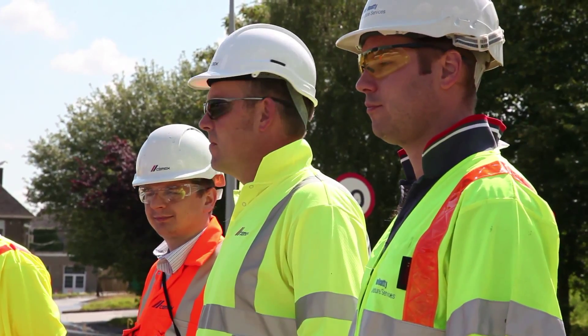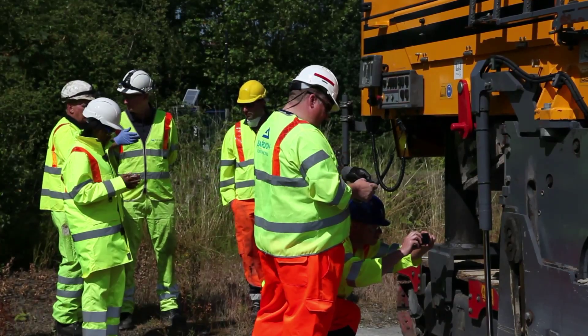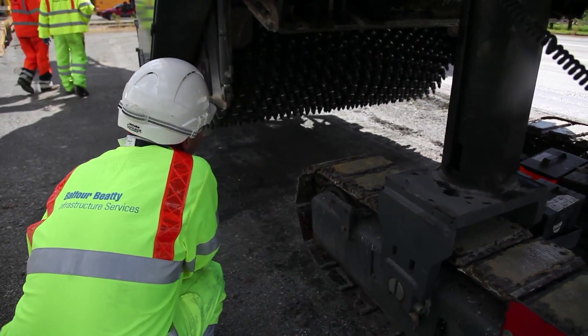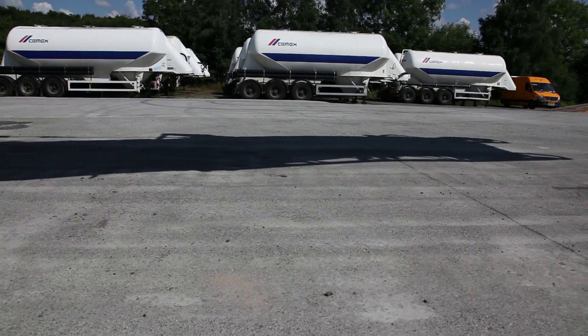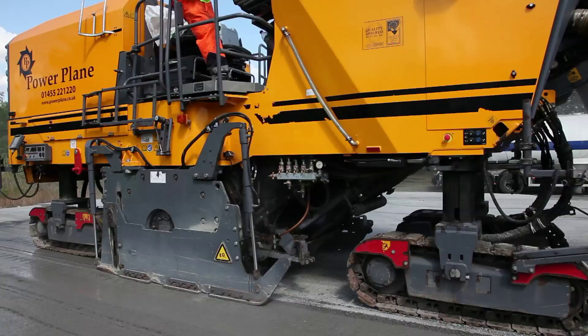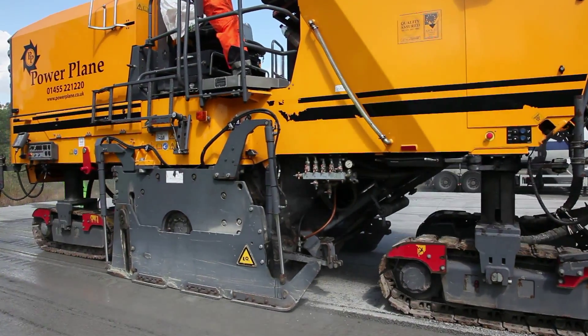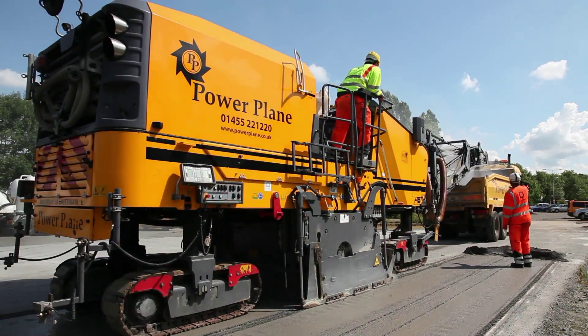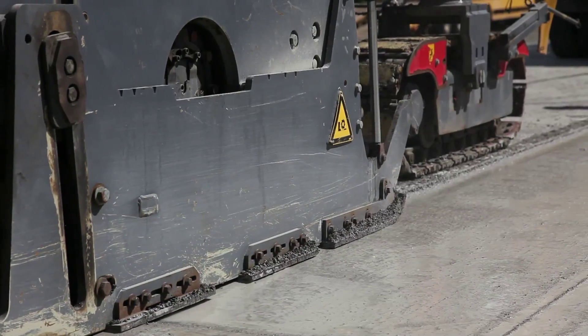This is CEMEX's National Technical Centre at Southam, and this is where they've already trialled the use of roller compacted concrete, so we've got a fair old area to go at. The biggest problem with roller compacted concrete is the level control when it's going in at 200 millimetres thick, and also whether you need to finish it to give it some anti-skid or put something over the top.